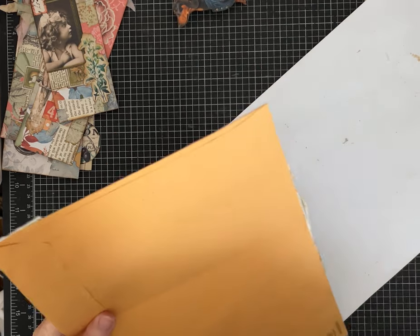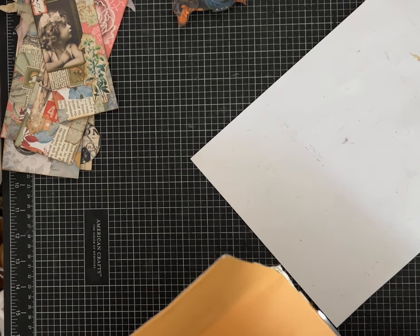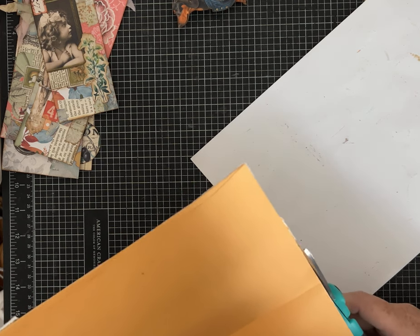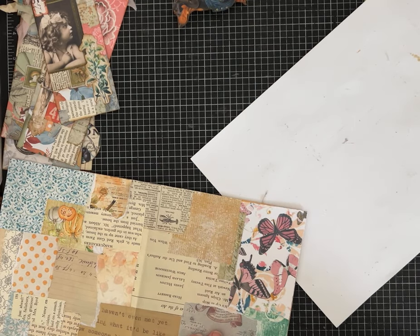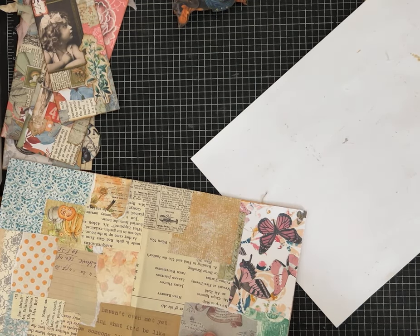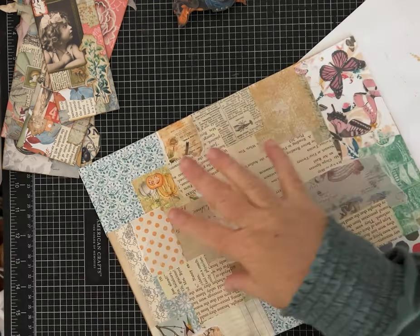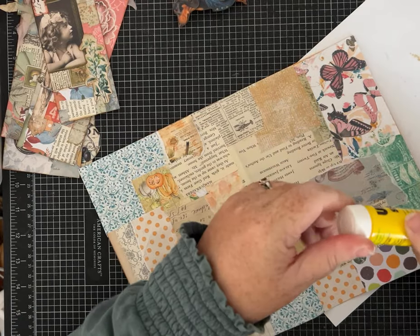A lot of people use Mod Podge or other adhesive mediums to collage with, and that's a great choice too. You can even go all the way over the top of it and give it a fun texture. When you do that, the paper becomes its own unified texture — it's fabulous. I love Mod Podge.